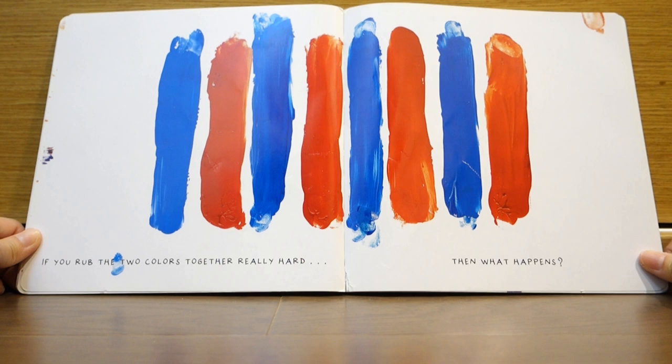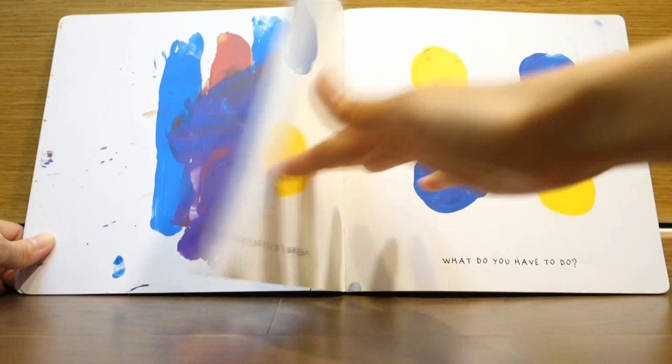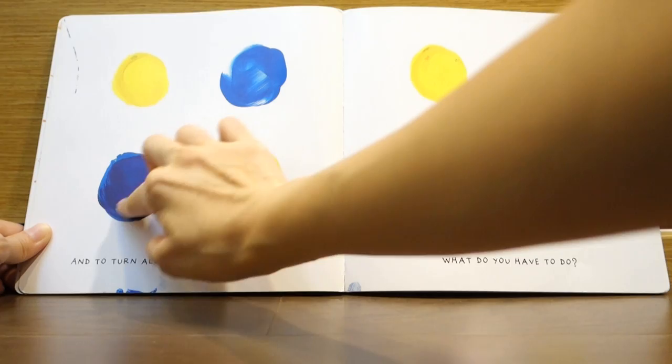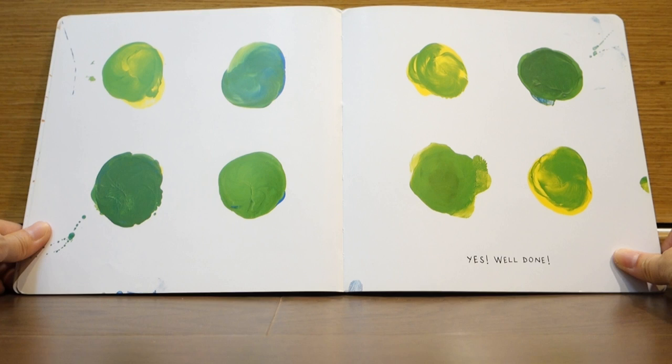If you rub the two colors together really hard, then what happens? You got it! And, to turn all of those dots green, what do you have to do? Oh! Yes! Well done!